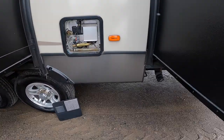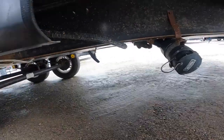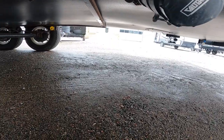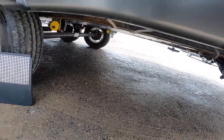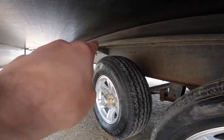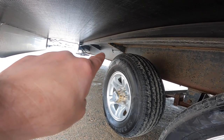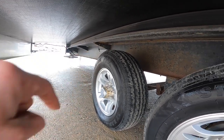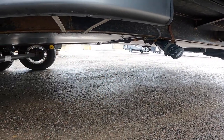Let me crouch down under here and we'll make note of the output for your black and gray water tanks, as well as the valve for your black water and the valve for your gray water, which is located underneath the slide. The valves to use the output for your black and gray water are located in front of and behind the tires on the off-door side of the trailer.